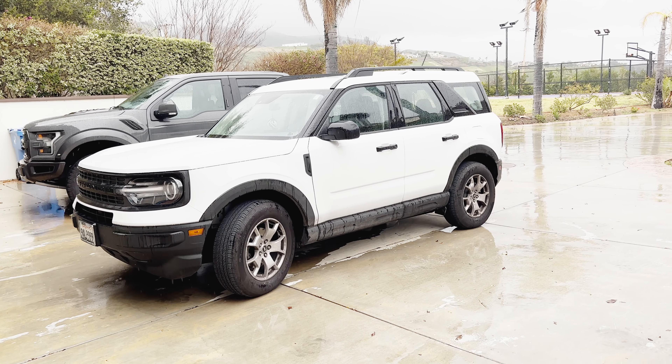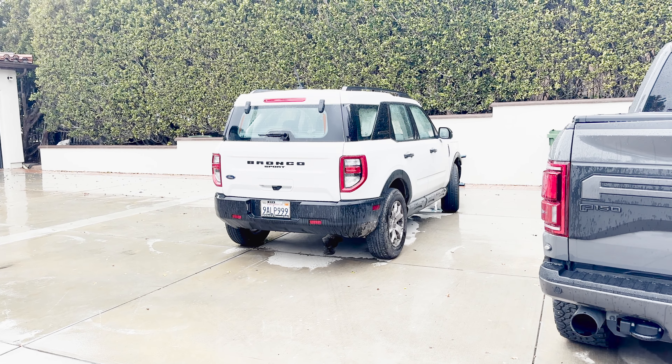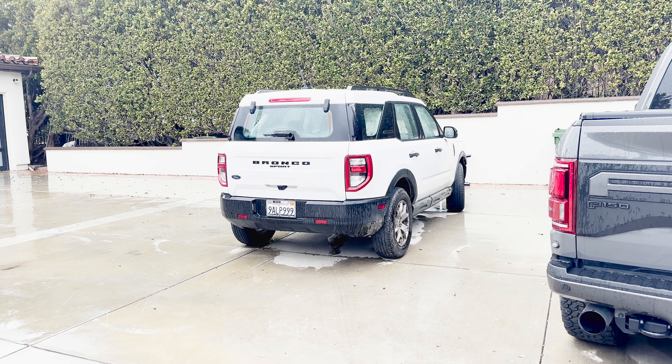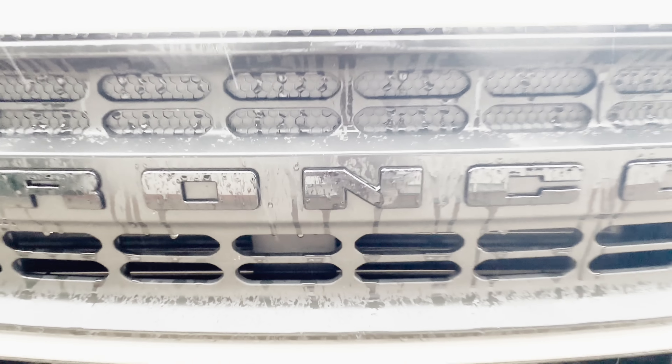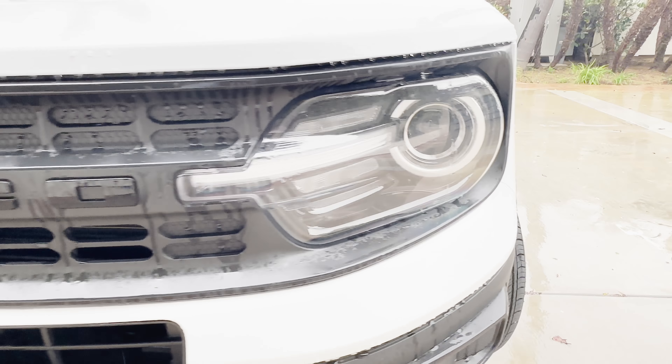Hey everybody, what's going on? I'm proud to present a review on this 2022 Ford Bronco Sport. And without further ado, let's go ahead and start it up and let it run.